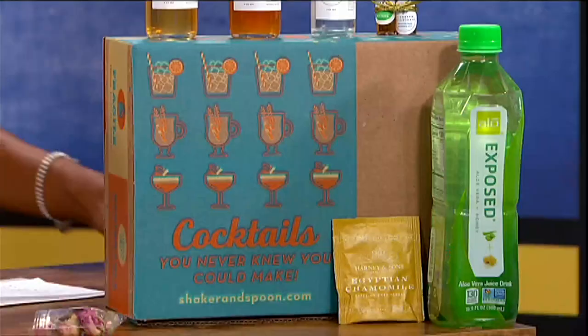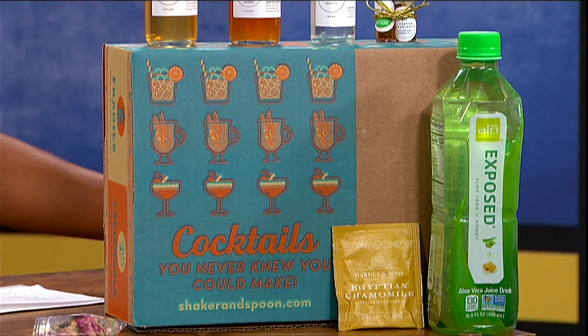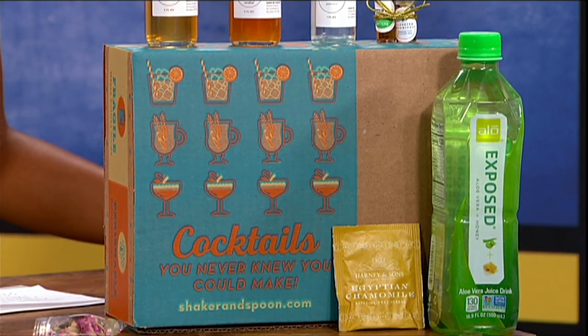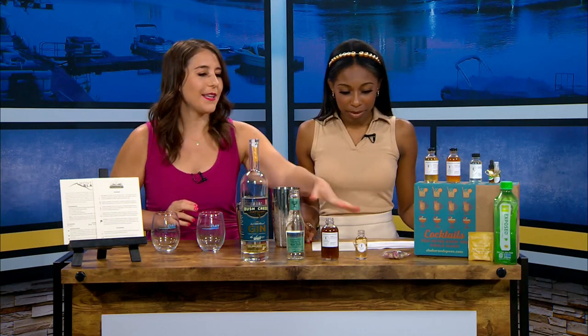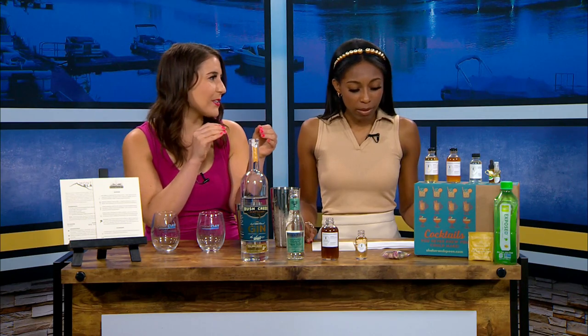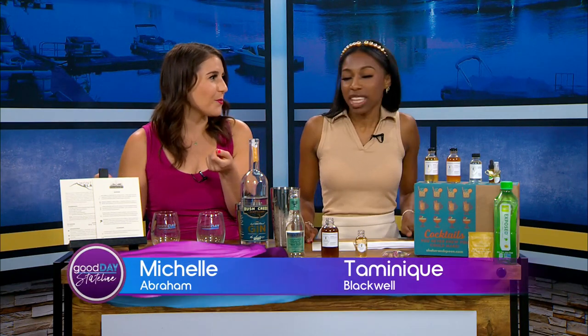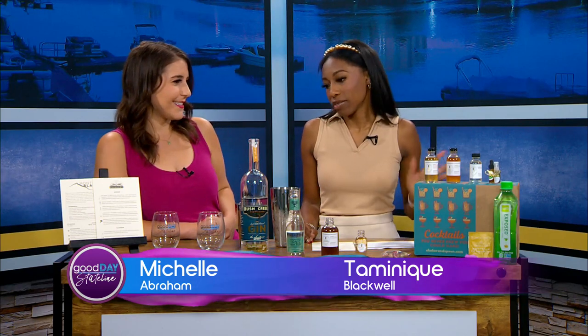It's Let's Try It though, and we have this awesome box called Shaker and Spoon. It's kind of like a meal prep subscription box but for drinks — it's HelloFresh with drinks. They send you all the ingredients you need to make very fancy, cool cocktails, minus the alcohol. We have our Rush Creek gin, and it's awesome because some of these are so fancy, like a syrup you'd have to make yourself and boil water for. But they send you everything.